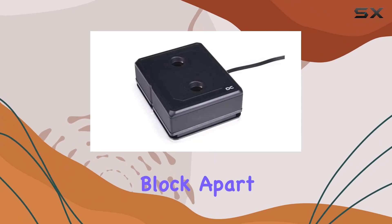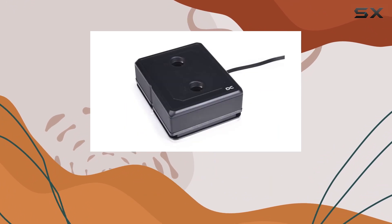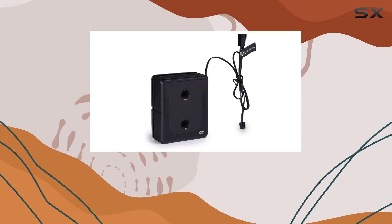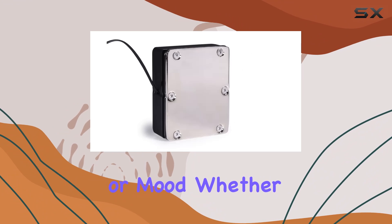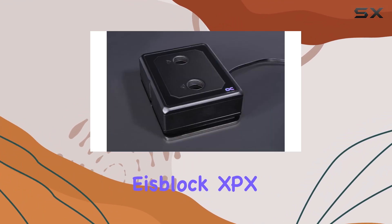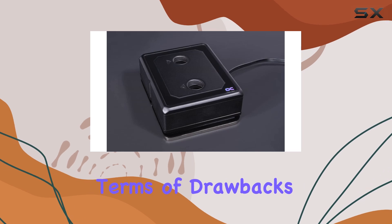What truly sets this block apart, though, is its stunning digital RGB lighting. With customizable colors and effects, you can tailor the lighting to match your build's aesthetic or mood. Whether you prefer a subtle glow or a vibrant light show, the Ice Block XPX Pro Aurora delivers.